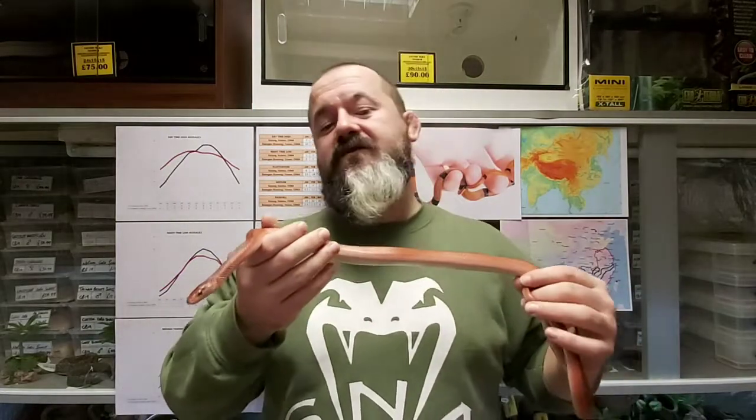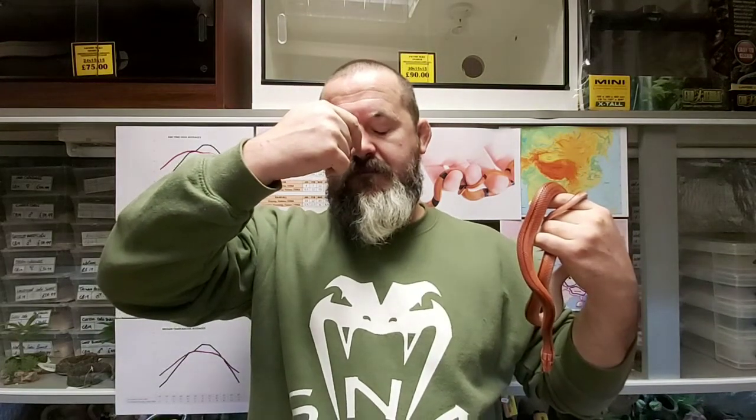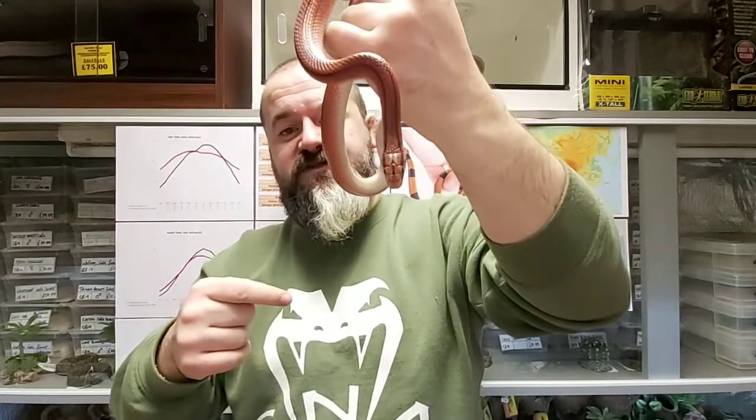The males lose their crossbars — you can probably just make out faint outlines here and there. All they retain are these dorsal flank stripes, which are a deeper red. Thai bamboos are black and look like they've had a permanent marker line drawn down their back; on these guys it's more of a deeper red or maroon, definitely not black. They've got a stripe that comes through the eye and a central stripe that runs through the parietals, but that stops at the end of the head and does not continue.